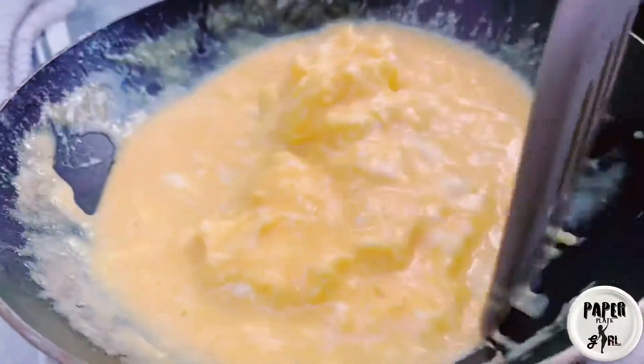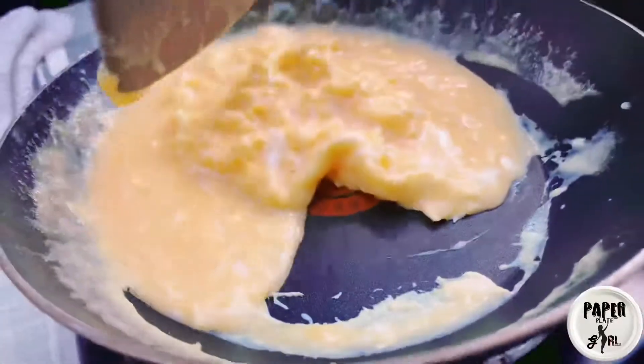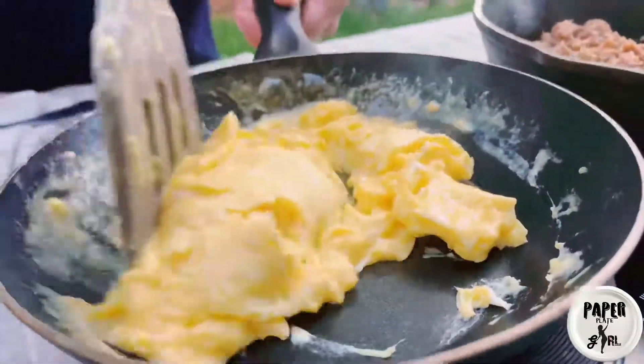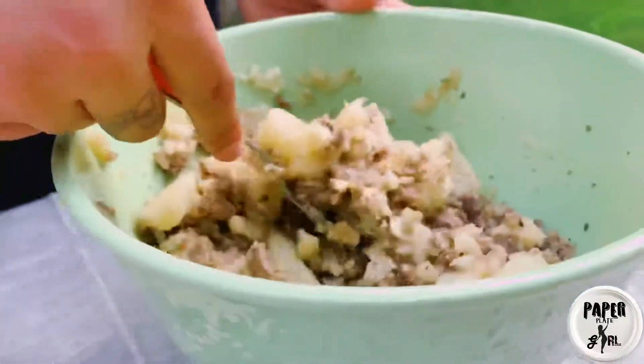Midway through I'll grab my spatula and just move the eggs around a little bit, tilt my pan so the uncooked egg runs around and gets cooked evenly. The eggs cooked for about two to three minutes and now that they're done it's time to assemble the burrito.